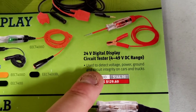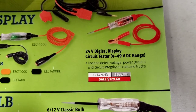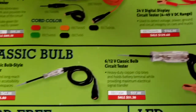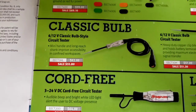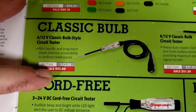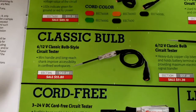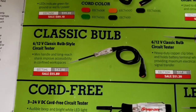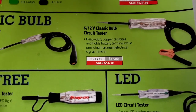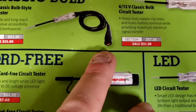For those who work on big trucks, there's a 24-volt digital display circuit tester covering 4 to 49 volts DC at $130. I don't work on anything 24-volt. Then there's a 6-to-12-volt classic bulb-style circuit tester at $56 - I have one similar with a swirly cord. Another version has a heavy-duty copper alligator clip and is a bit cheaper.